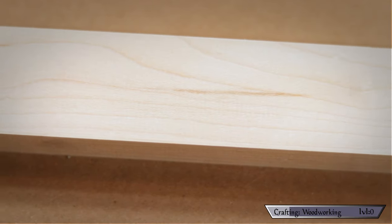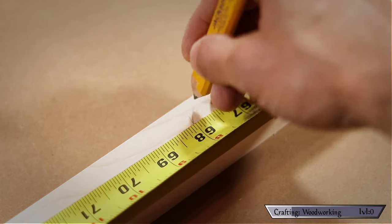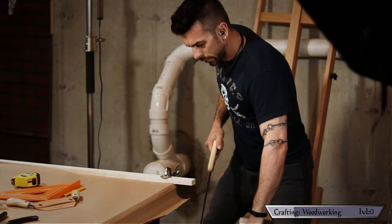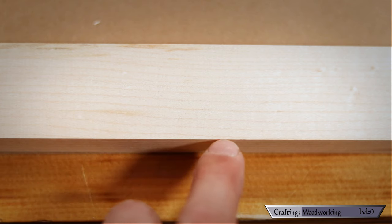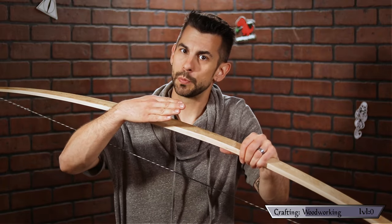On my board, the grain on the last couple of feet gets a little bit squirrely, but no matter — as I'm making a 68 inch bow, I simply remove the troublesome end. Now there are two sides to every bow: a belly and a back. The belly compresses when the bow is drawn, storing all that energy, while the back stretches out. One side of my lumber's grain is not as perfect as the other, containing a couple of runoffs. By making this the belly, I can make sure it is the side that compresses, thus mitigating the risk of breakage at those points.